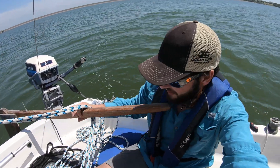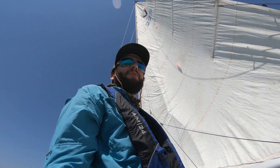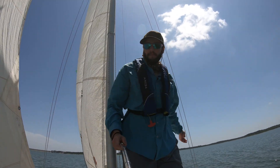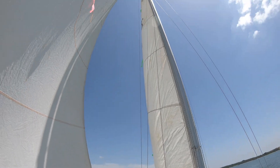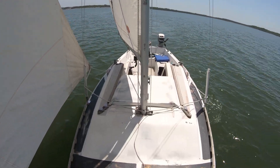The actuator came disconnected. Let's see if we can get back on course here. I went down below for a bit and the actuator came disconnected — now I'm stuck in irons. Now that we've got all that situated, let's see if I can go to the front of the boat while the autopilot's going. I realize that's a pretty bold move, but I'm going to go to the bow and get some cool shots.